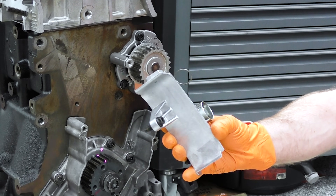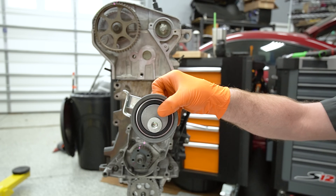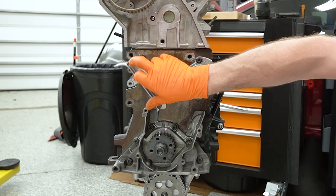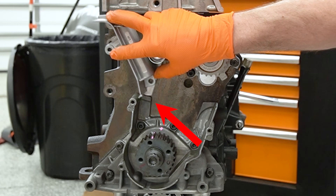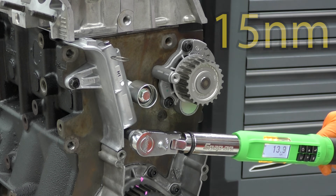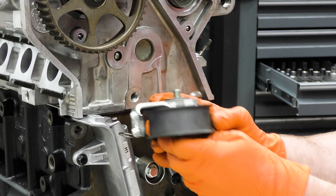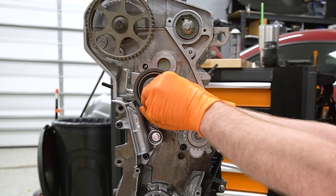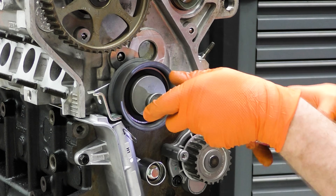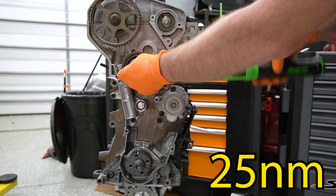Now before we get our belt on we've got to put our two tensioners on. You have this hydraulic tensioner with the little grenade pin, and then we have a roller. Important note: this tensioner needs to actually drop behind the timing cover and underneath the cylinder head - kind of set it in the middle and then swing it up, that's the best way to do it. Then go ahead and bolt it up. Torque those bolts to 15 newton meters. Next we've got to put our roller on. There's a washer that's supposed to go on the back side of this - if you're missing your washer you need to find it. This just threads into the head - snug that down with an eight millimeter allen and torque it to 25 newton meters.